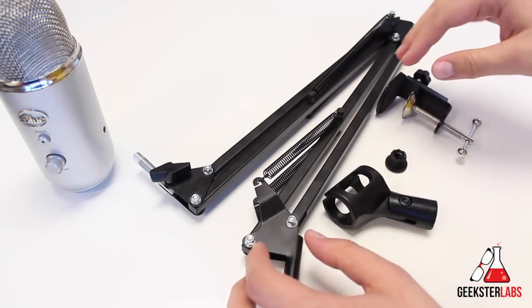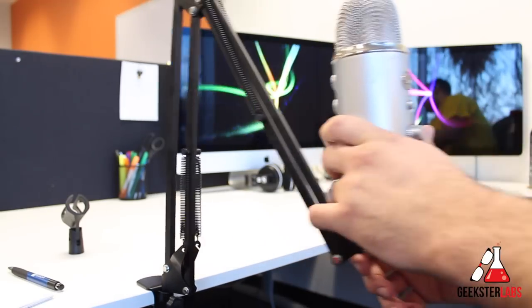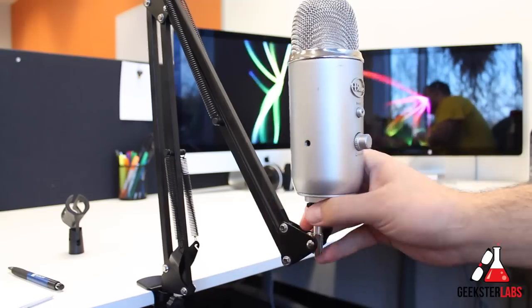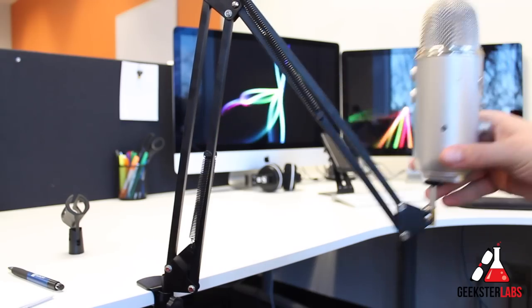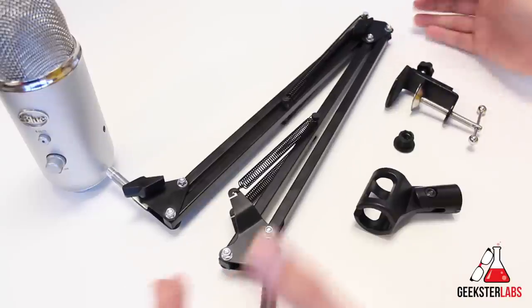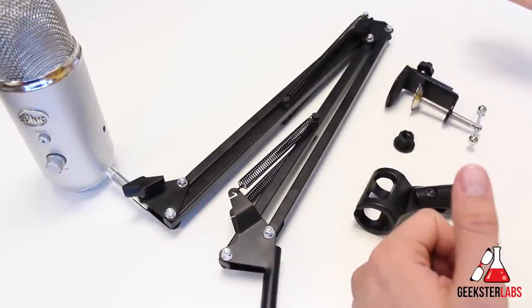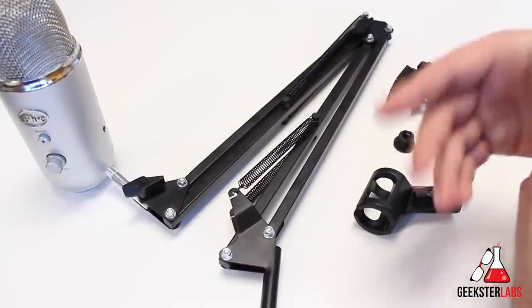As far as that goes, this can actually hold 4.4 pounds, which is pretty decent. The Blue Mic Yeti only weighs a little over a pound. It extends out to 31 and a half inches, so not too bad. For those that are budget conscious — those of you maybe just trying to get into recording audio for video or music — and you want to spend the bulk of your money on a nice mic, it'll hold up to 4.4 pounds. So if you have a mic that's a little heavier than the Yeti, you should be good to go.